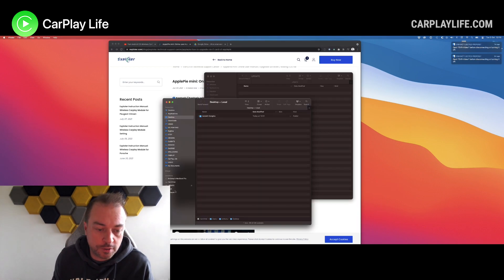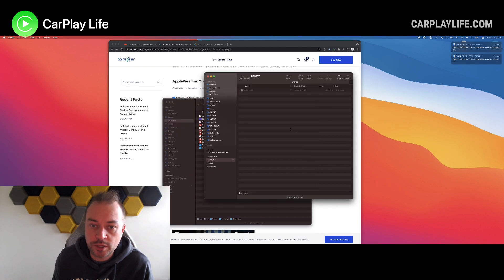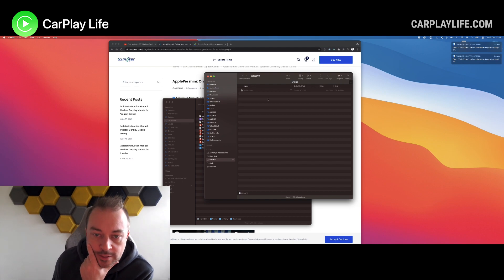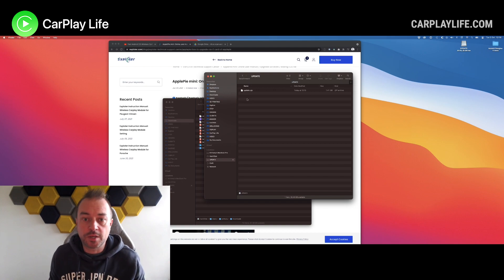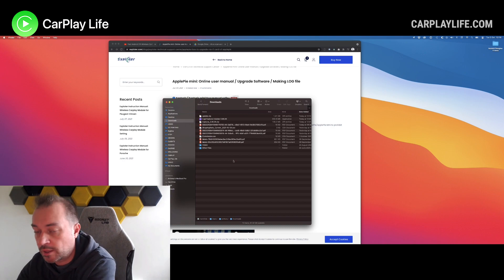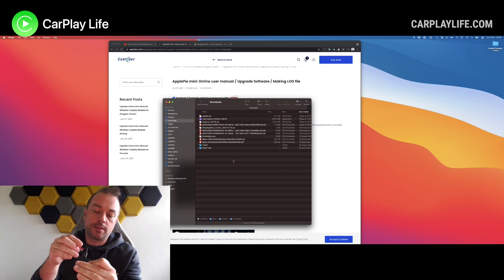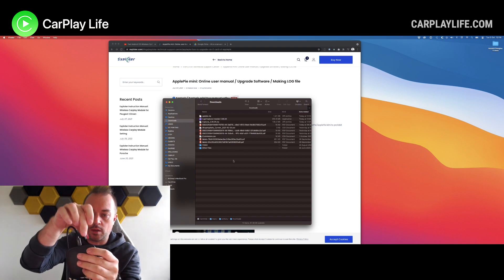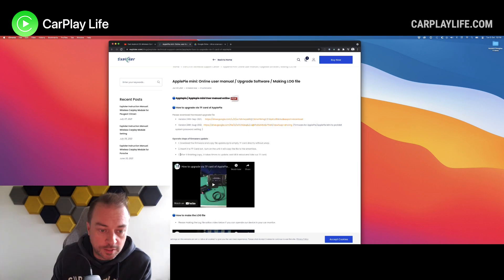So we'll go to our downloads folder, get the zip file, and put it into the update. That's now going to copy across. So that update has been copied over to the TF card. Now I'm going to eject that safely. So that's now on this card and that goes in — I think it's like that way into the top of the unit. You can see here: insert the TF card and then we turn on the unit and it'll copy the file onto the smart box.